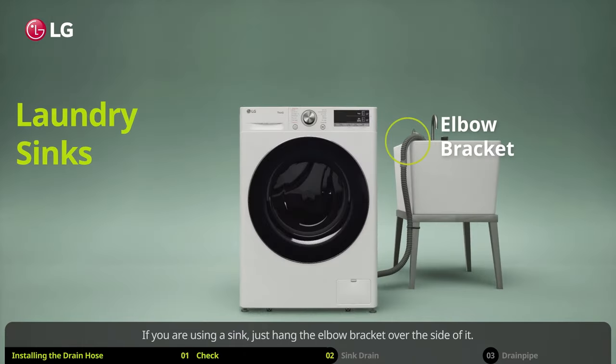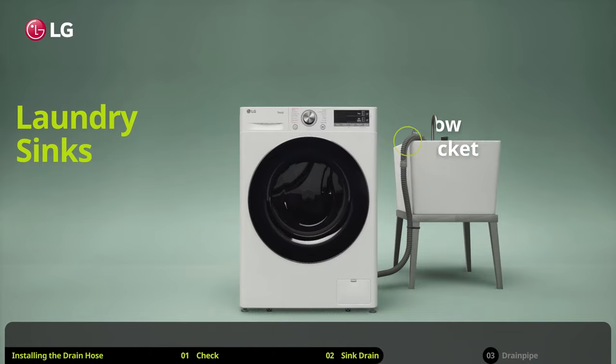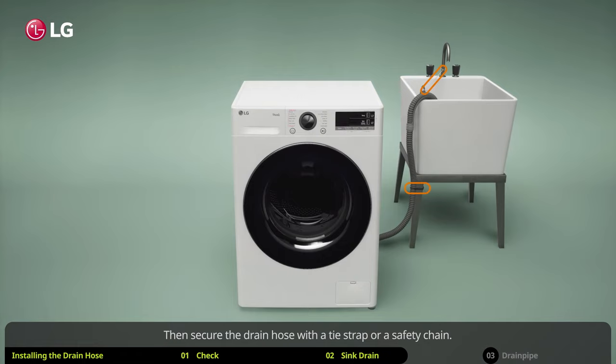If you are using a sink, just hang the elbow bracket over the side of it. Then secure the drain hose with a tie strap or a safety chain, and you are all done.